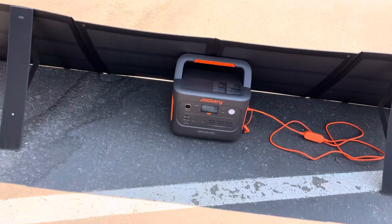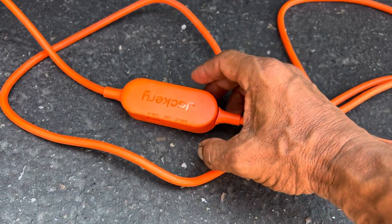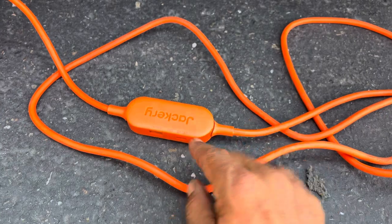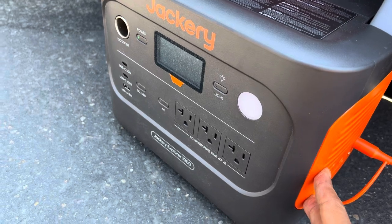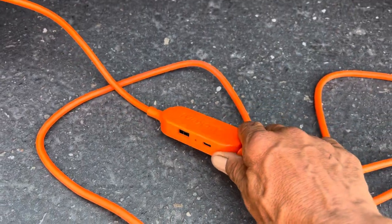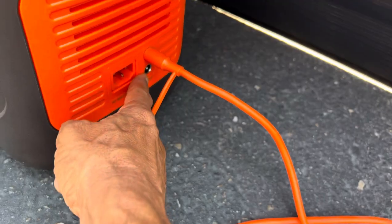Without a center support, you have to use the unit or something to prop it up in the center — otherwise it would just sag really bad. It's interesting they went with this design. Something really cool though is the USB-C and USB-A ports on the panel cord, so you could charge devices directly without doing pass-through by way of the battery, which helps preserve battery cycle life.